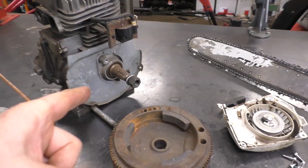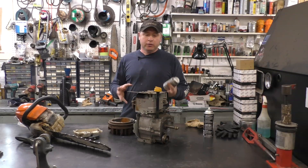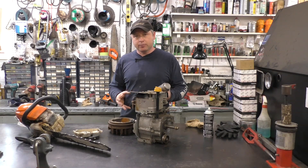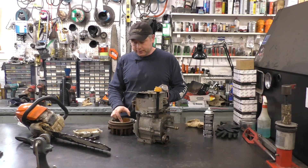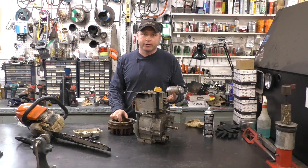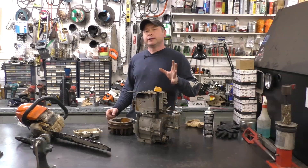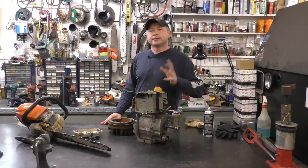Thanks again for watching, guys. Let me know your thoughts on this — have you ever had a piece of equipment come into your shop where you found anti-seize between the flywheel and the crankshaft, and what was the outcome? Also make sure you're following me on social media — all the links are below. You guys have a great day.